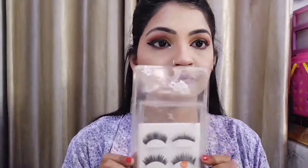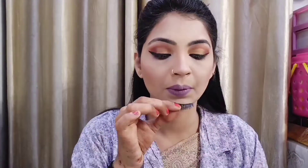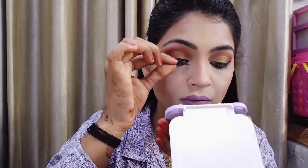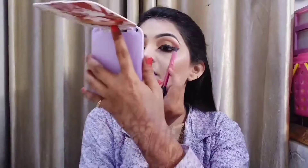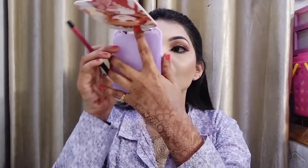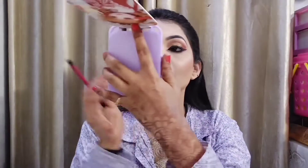First I will apply Huda Beauty lash guru eyelashes. If your eye size fits directly, great — otherwise you can cut them and apply. Add glue and wait 60 seconds or so until it dries a little, then paste it so that it sets well and my look will be complete.